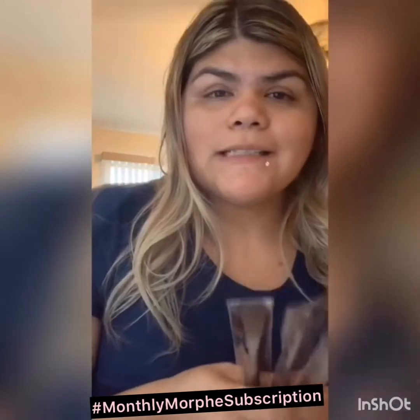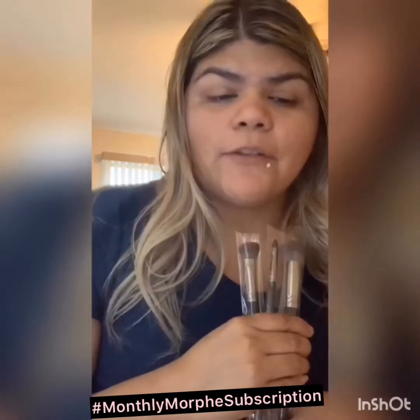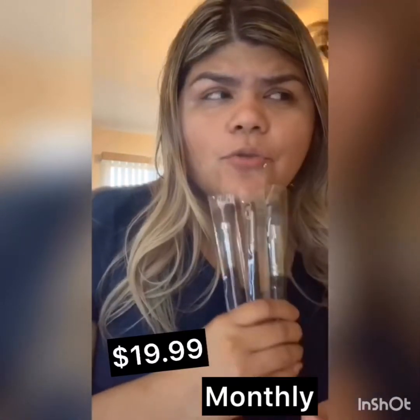Today I wanted to start off with the monthly Morphe subscription — the brush subscription. You do get anywhere from 3 to 6 full-size brushes every month for $19.99. You can always skip a month if you don't like the brushes, and you can also stop at any time. Just keep in mind there's usually a waiting list to get back on, so I wouldn't recommend that.